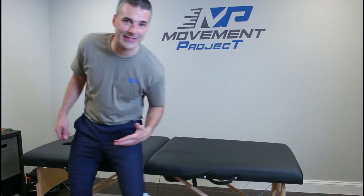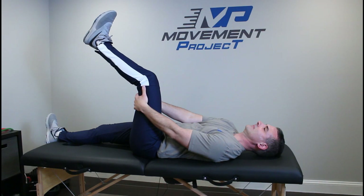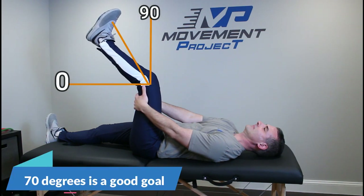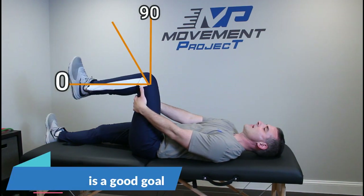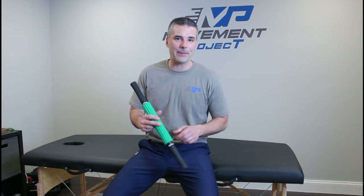We certainly don't want excessively tight hamstrings, so we're going to start by checking how much mobility you have before getting into the exercises. Hop up on the table, bring your hip up to a 90 degree angle, then straighten your knee as much as possible. If you're analytical, you might want to take a picture with your phone and measure the angle to see your starting point.